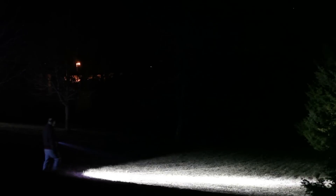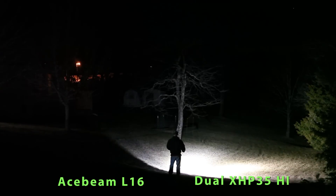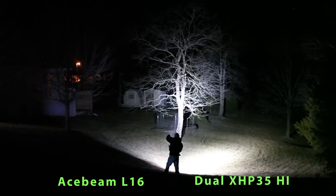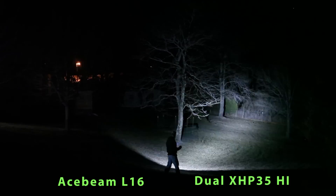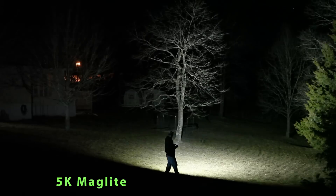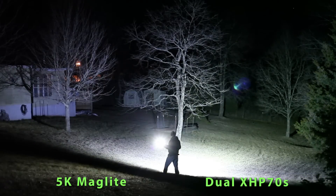Time for some versus battles. First, we'll look at the Acebeam L16 versus the dual XHP 35 high-intensity LEDs of the Neewalker. Next, we'll look at the 5,000-lumen LED upgrade for Maglite versus the dual XHP 70s of the Neewalker.